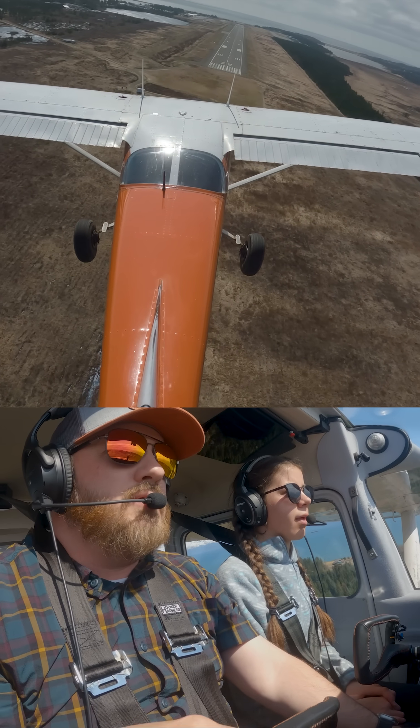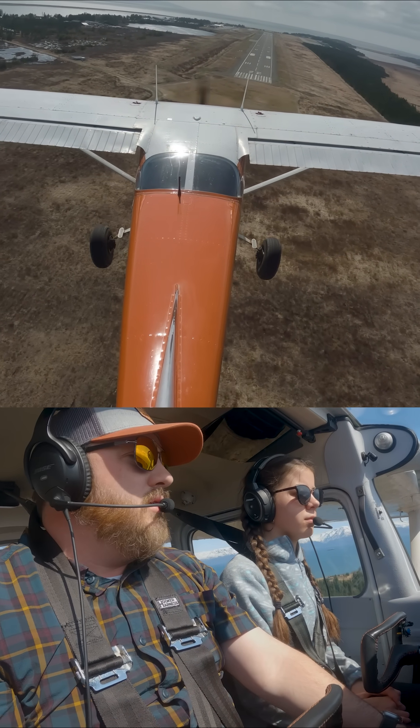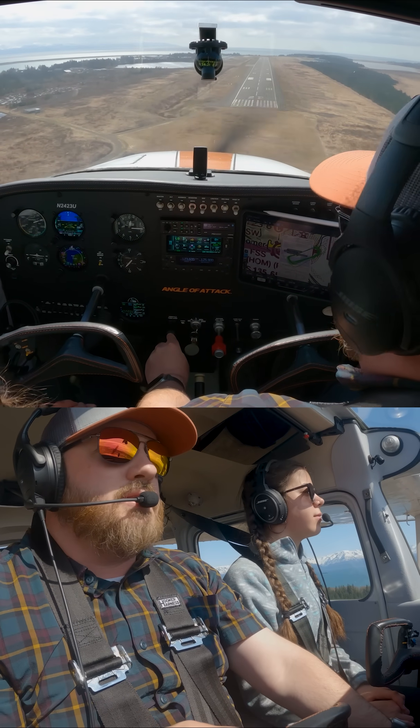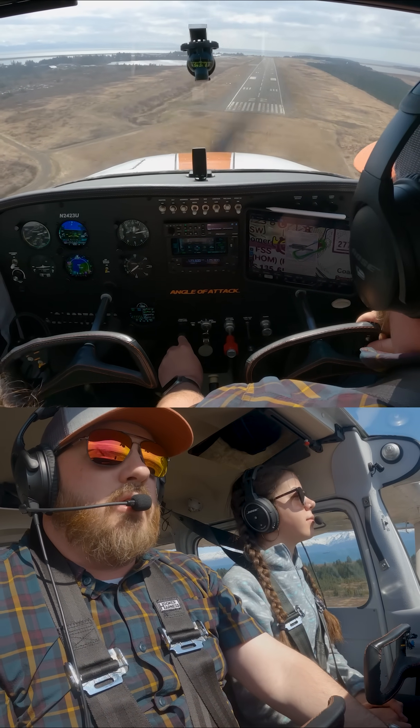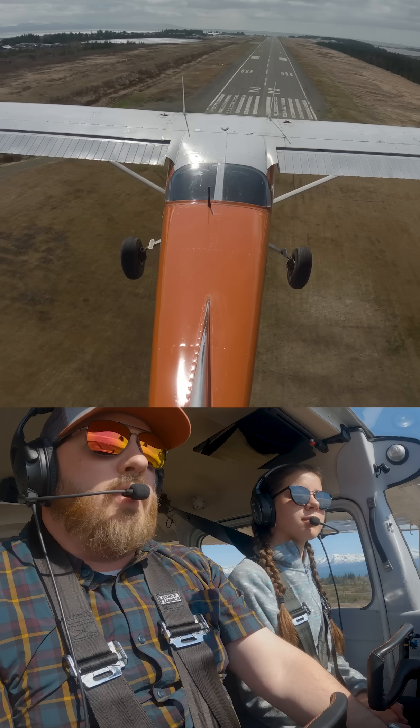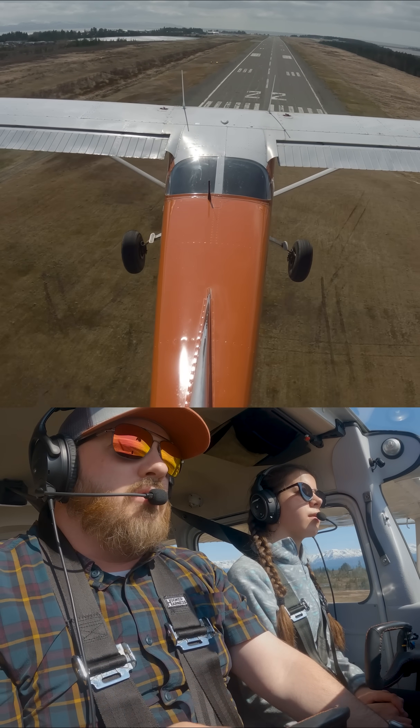I'm going to roll into a crab as well on final. But here it is — we're going to go through this washing machine just like we did before. You did a good job riding through those bumps. Not much else you can do. The bottom did seem to give out somewhere around here, though.